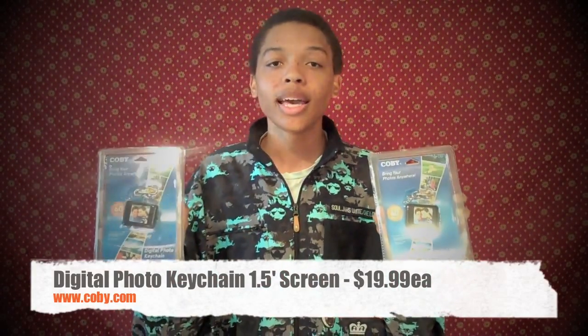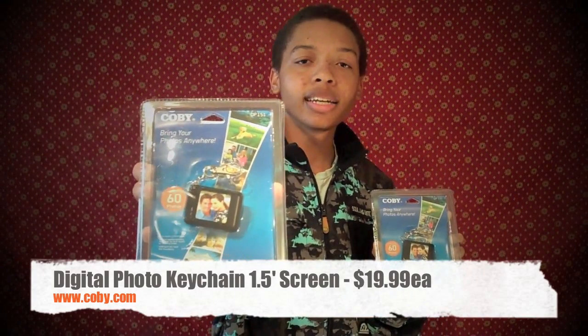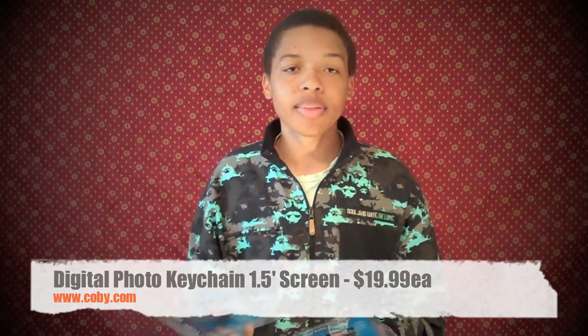This is a very simple yet fun project to do. I bought two digital photo key chains from www.kobi.com, and they cost about $19.99 apiece, so this project came out to about $40, because everything else you can find around the house.